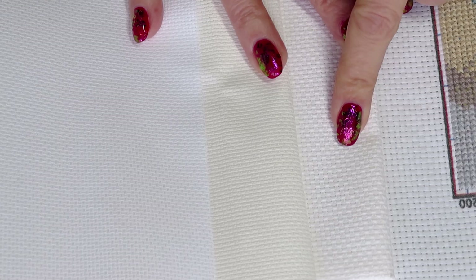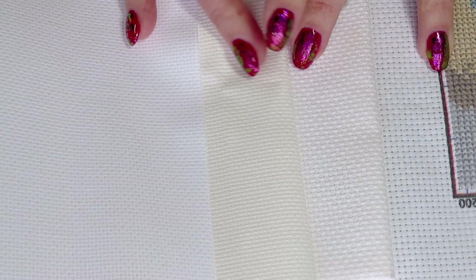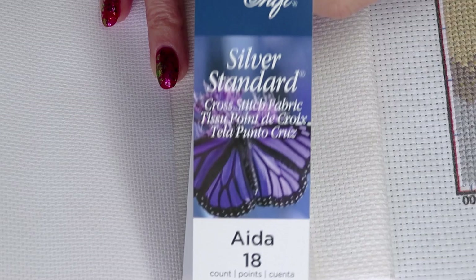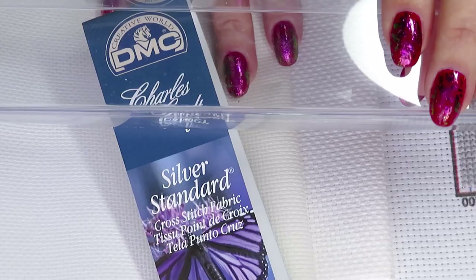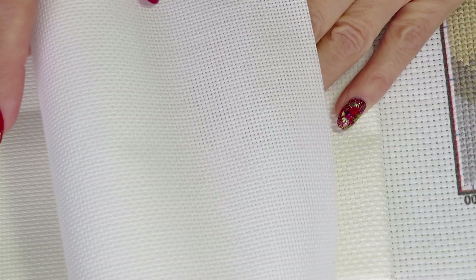Between the 11, 14, 16, and 18 counts you can see a big difference. I never did cross stitching on 18 before — I got this one from Walmart or maybe Michael's; it came nicely rolled up. This is the 18 count and it's the smallest count I have in my possession.